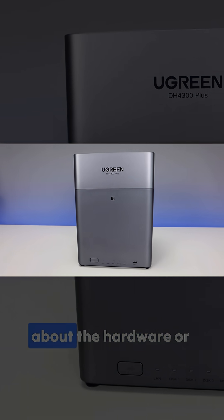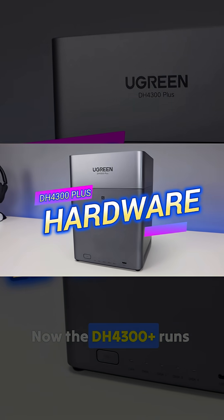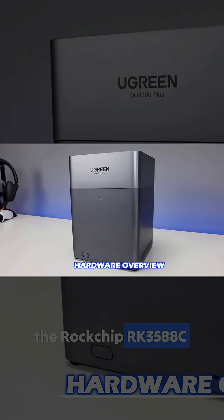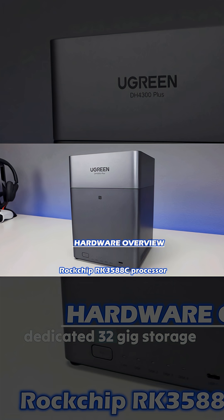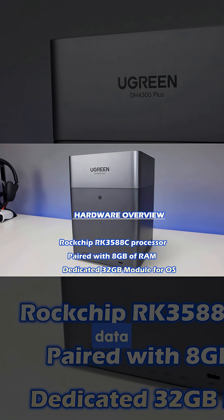Let's quickly talk about the hardware — what's actually under the hood. The DH4300 Plus runs the Rockchip RK3588C processor. The operating system lives on a dedicated 32 gigabyte storage module, so your storage bays are fully available for your data.